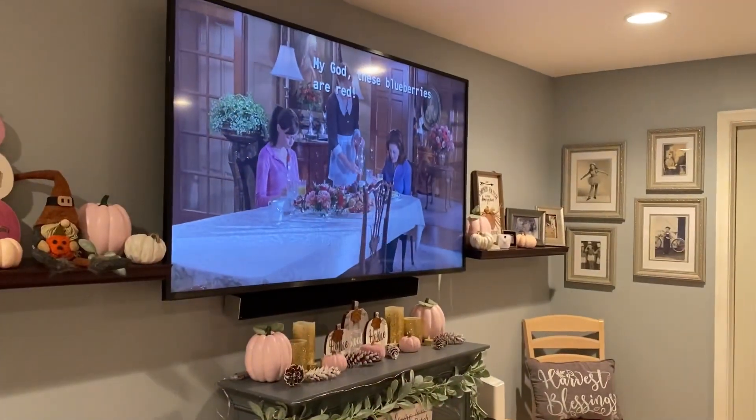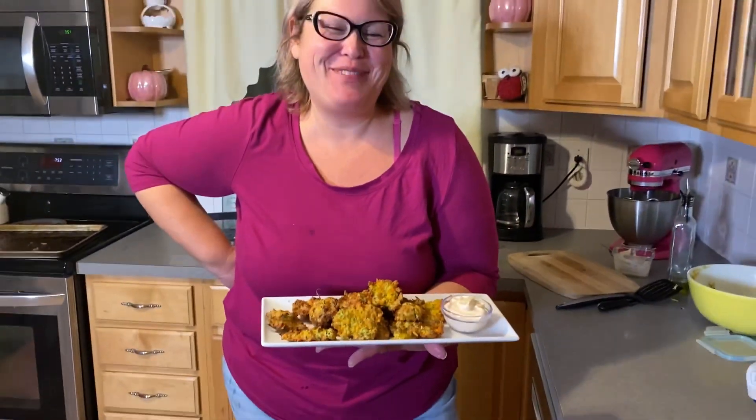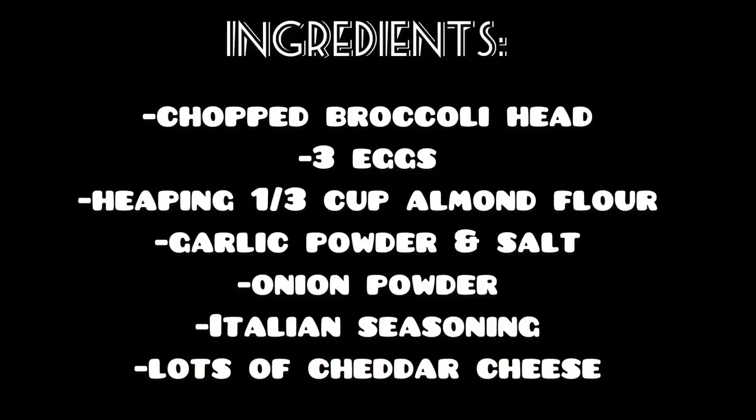They're done! Woo-hoo! And that's how you make Mama Jill's broccoli chips. Done! Get a little dippy in there. I gotta make sure it's good. Of course it's good — Mama Jill made it. Good, I gotta make sure it's good.